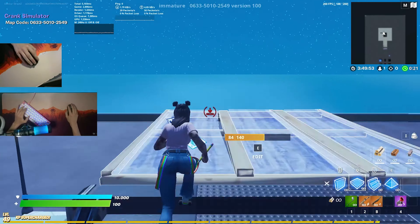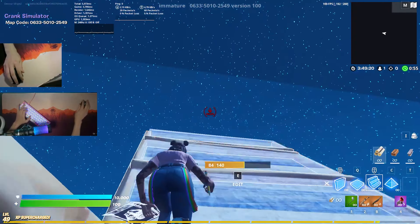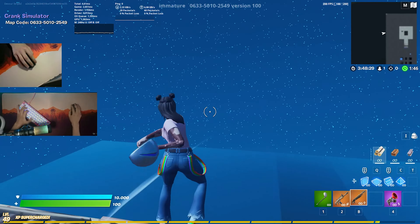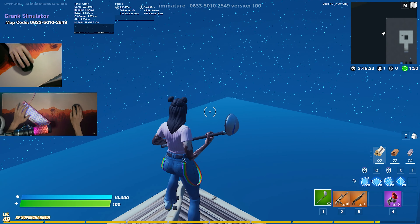On a scale from one to Renegade Radar, I would probably rate this mousepad a solid Renegade Radar because the quality is simply so insane. If you want to get your hands on one of these mousepads, please don't forget to check out the first link in the description — this would help me so much. Show them some support and love because they hooked me up with this amazing mousepad.